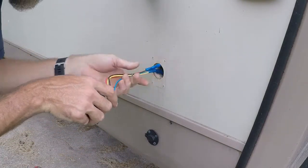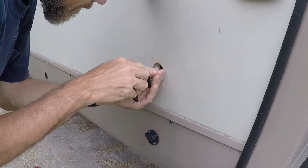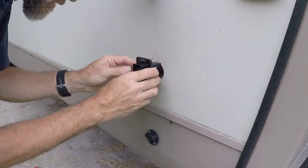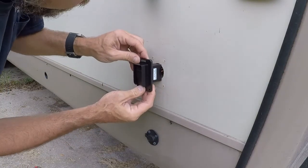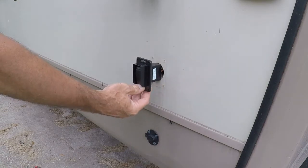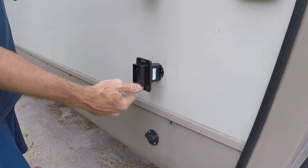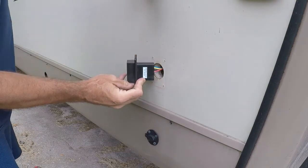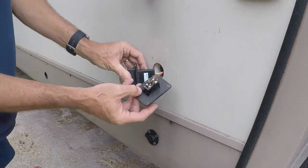We have a further issue — we should be able to insert it, but we can't because it's bigger than the last one. There's small issue number two: I'm going to have to go get a little saw and open up the hole, as this switch is a little larger.